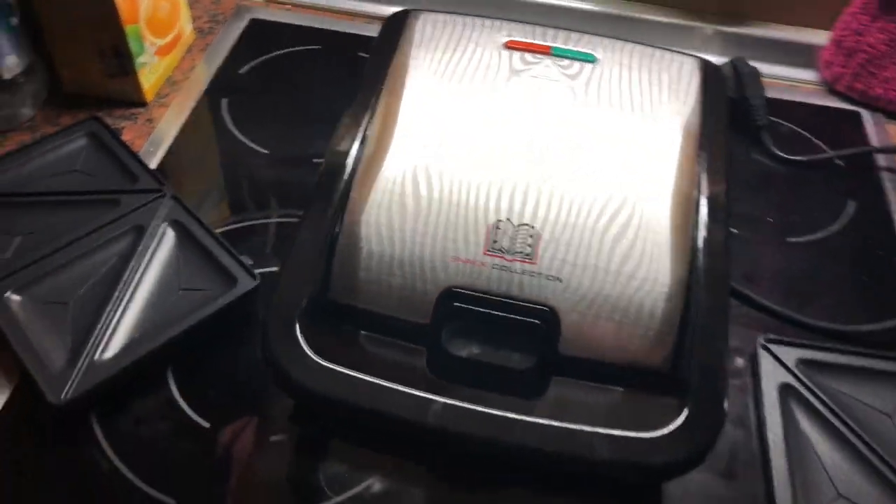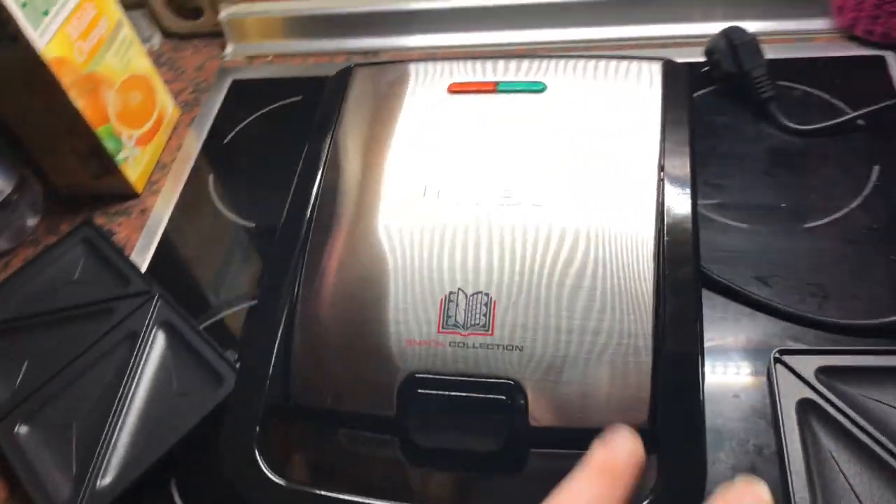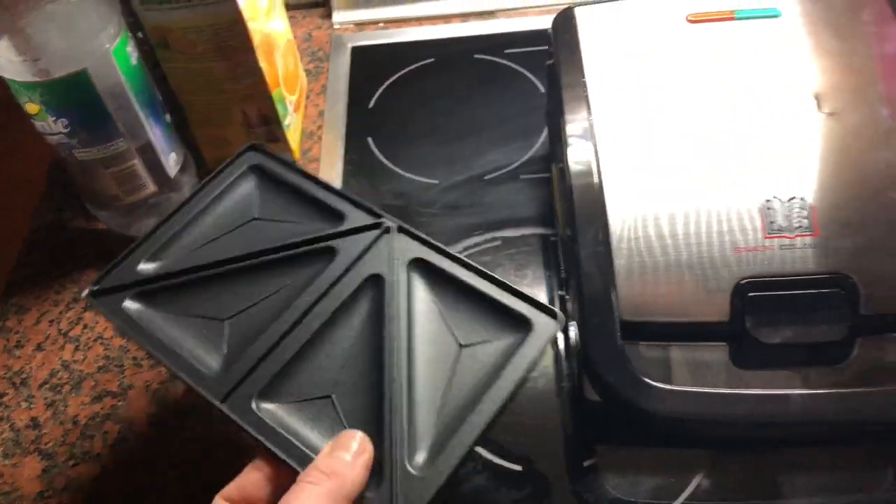Hello, today I'm going to show you how to cook fresh, delicious sandwiches.